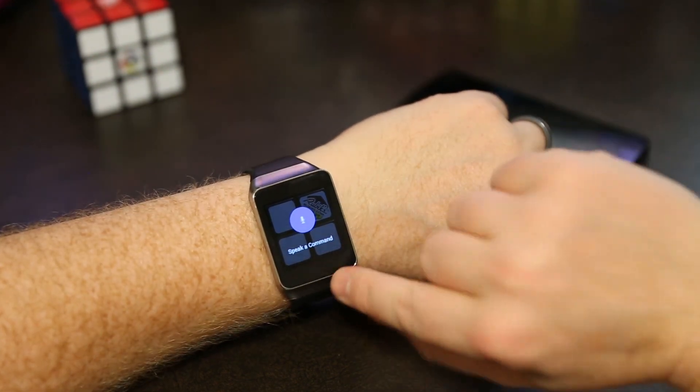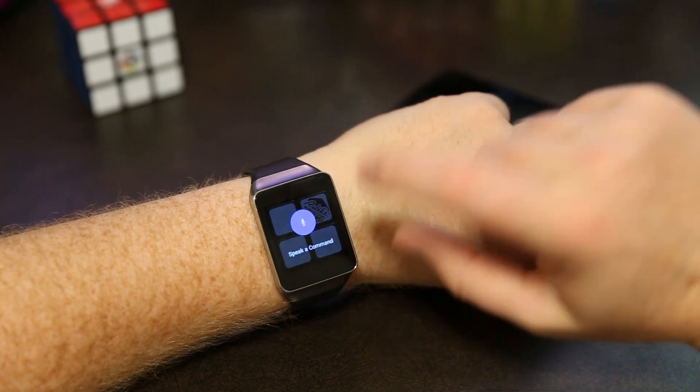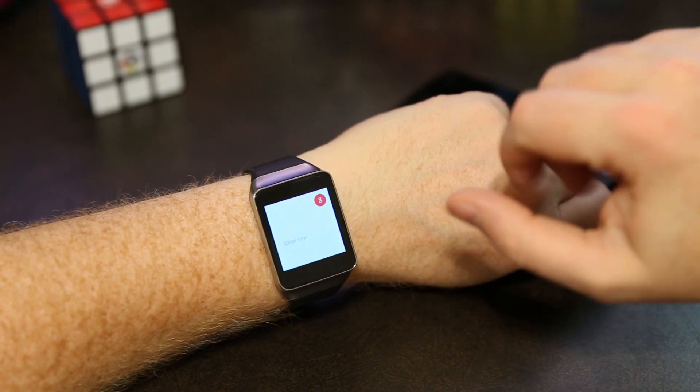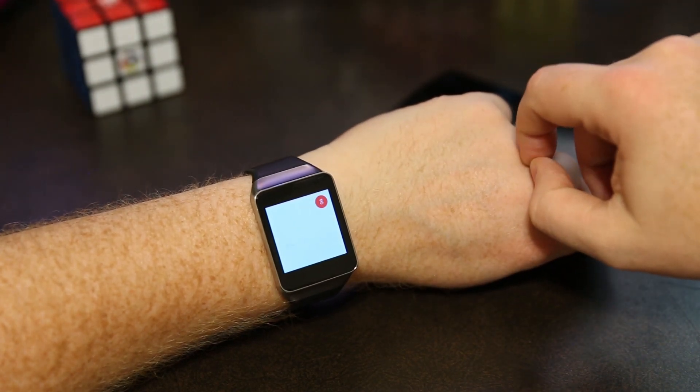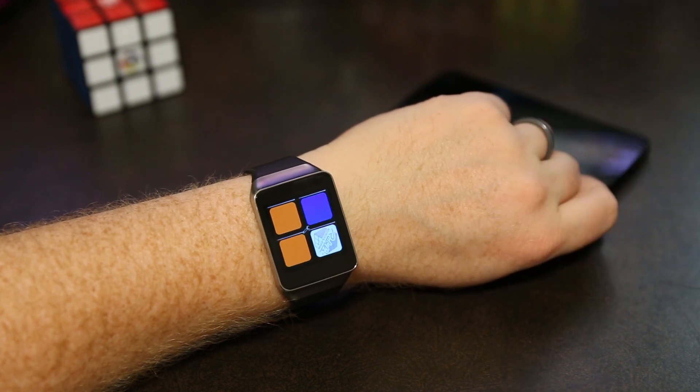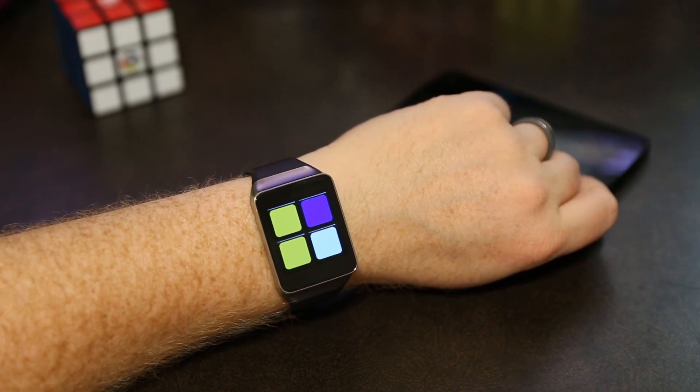One thing that's kind of fun on the watch that you can't do on the phone is you can touch the speaker command and then tell it to do something. For example, say "scramble the cube for me" and it knows what to do — it scrambles. You can do other things like "solve the cube" or "who made this app" and things like that.